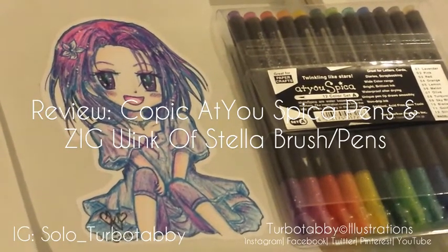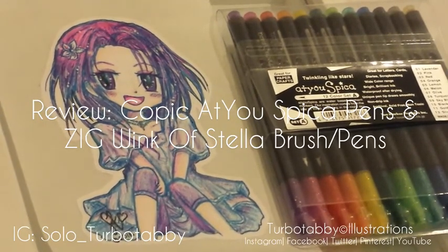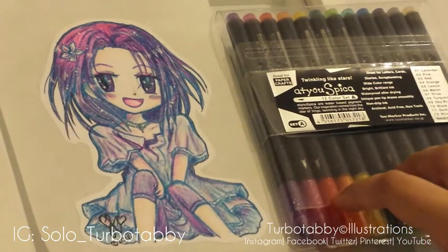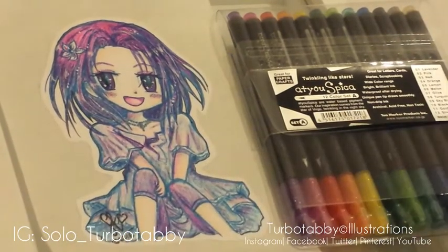Hi guys, today's review is a two-part glitter pen review. As you can see at the front here, I've already got my At-You Spicker pens. This is set A. There are 12 colours, but 24 colours in total, so if you went for set B, there are more than 12 colours. Those are the only colours available.